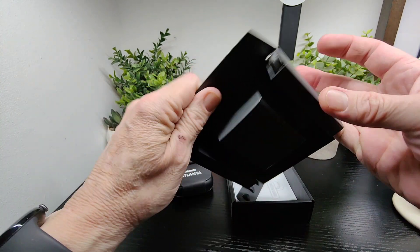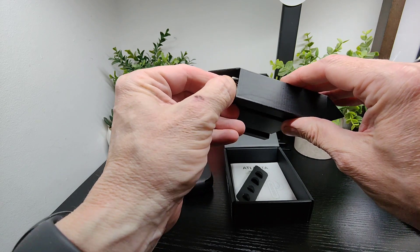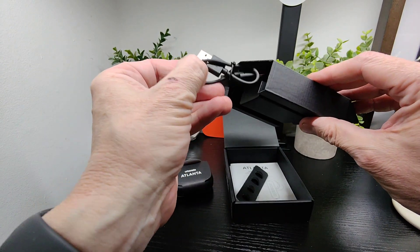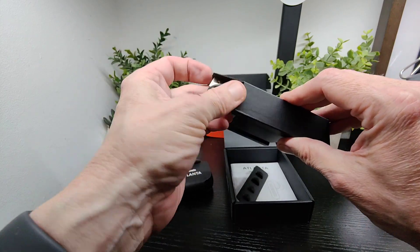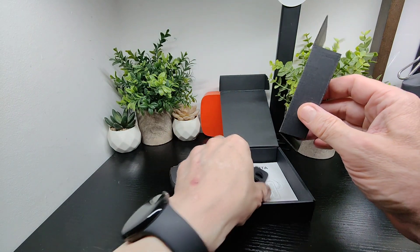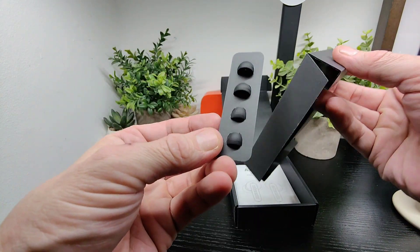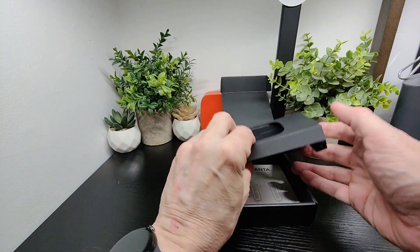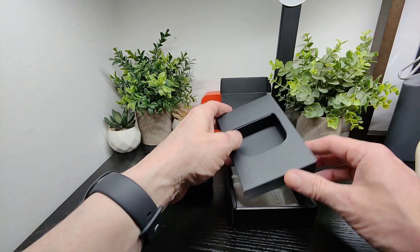Tucked in here we've got our cable — USB-C to USB-A — which is nice. And in here we've also got our extra ear tips. So that's pretty much everything you're going to get in the box.